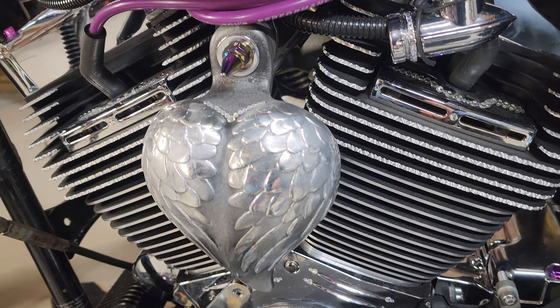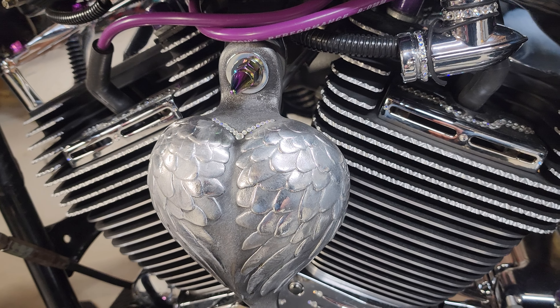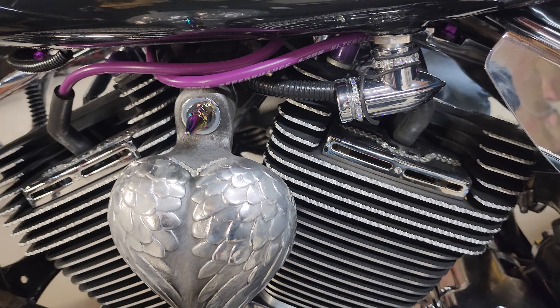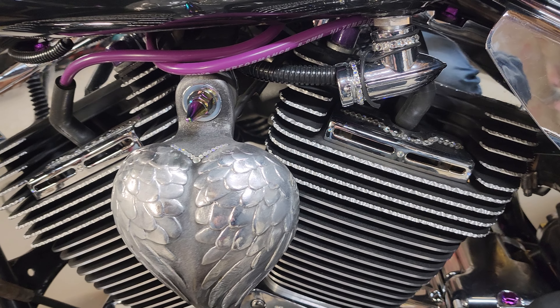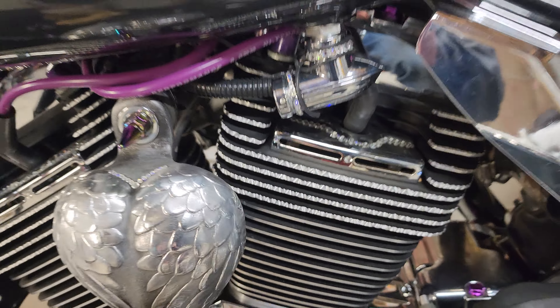I just want to do a quick video to show you how to diamond cut heads — it's really simple. Don't be scared, don't be like 'it's a badass bike and I don't want to mess it up.' You will not mess it up. I've got a lot of money in this bike.